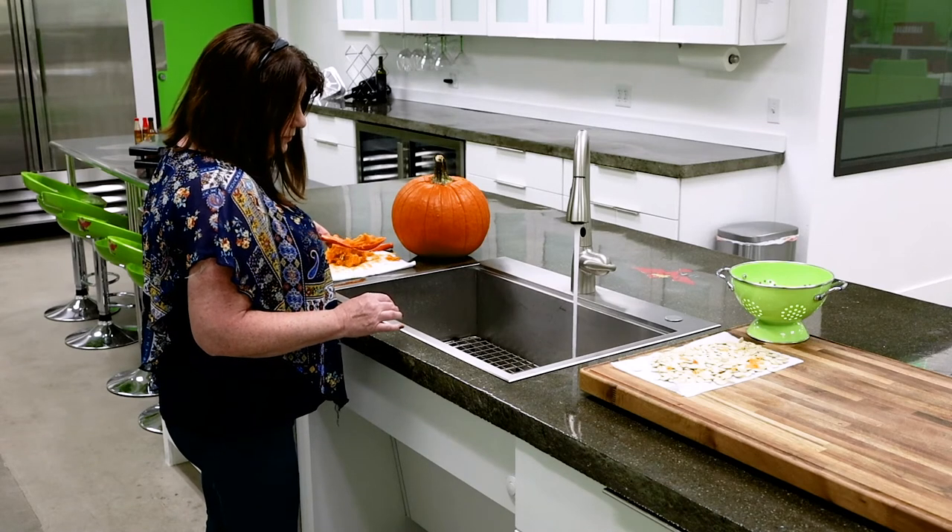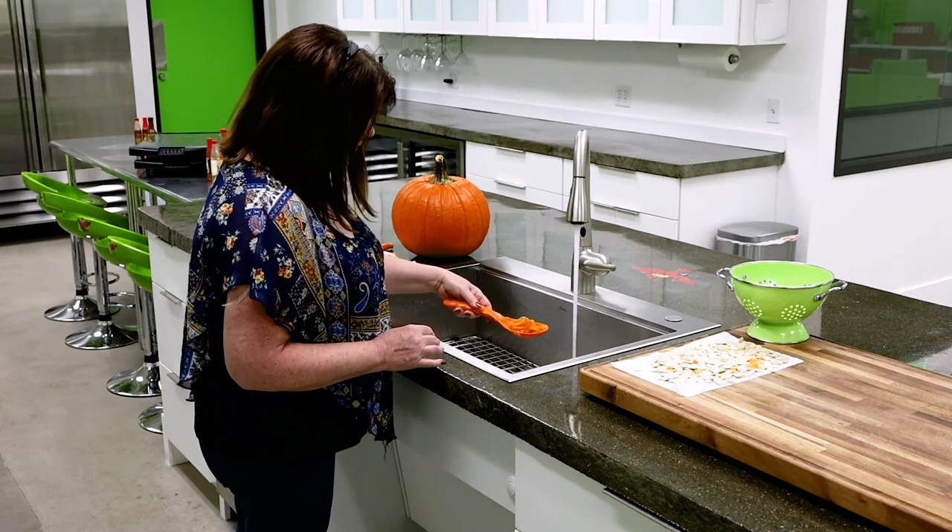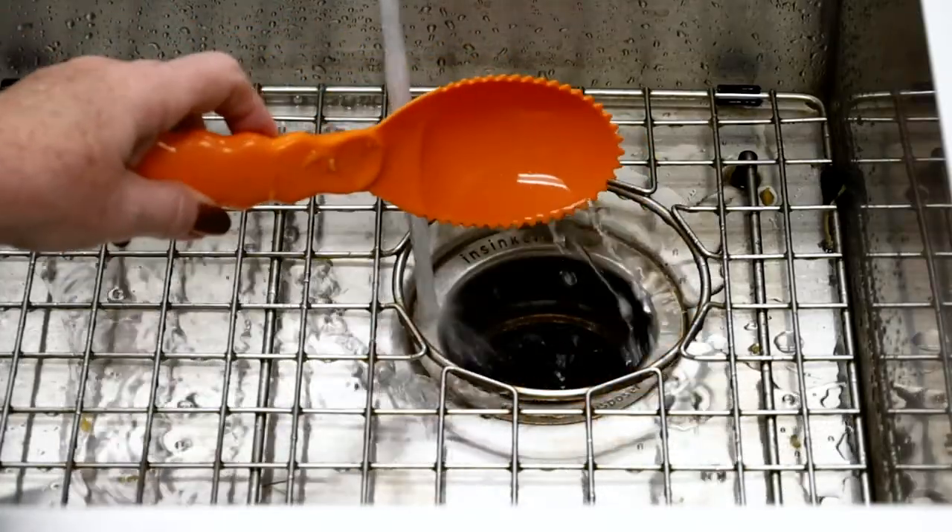Don't just shove the whole pumpkin down there at once. It can be tempting when your sink is full and you've been at it all night and the kids are playing — there's not enough wine in the world for that, right. But really be cautious about how much you're putting down at a time: a half a cup at most. Keep that water running, keep the disposal on the whole time, and safely put it down in small increments.